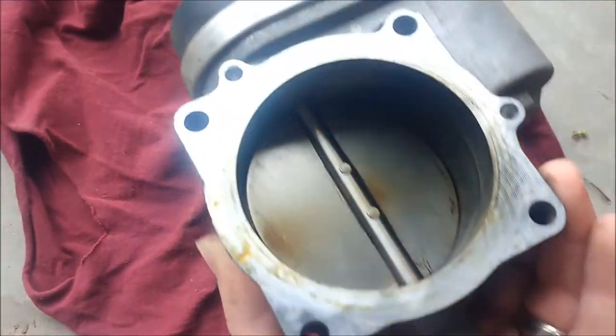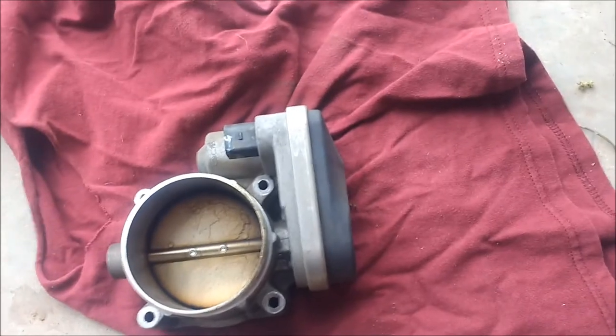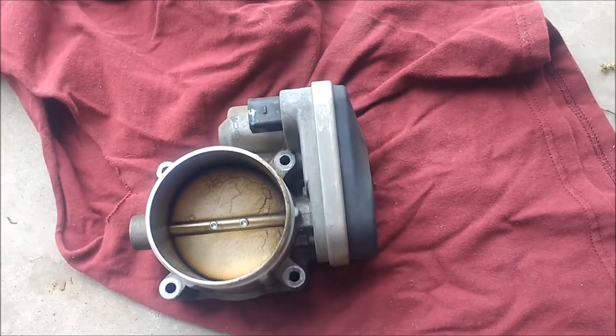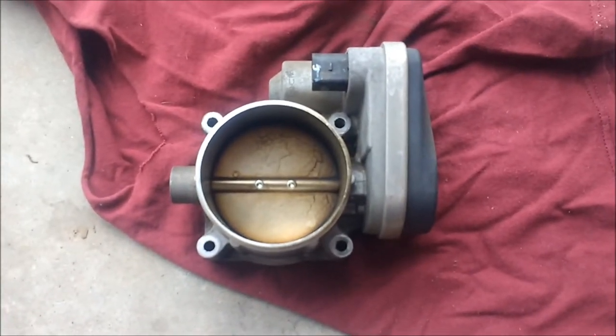So you have to remove it. That's what it looks like on the back side. Because this is electronic, it looks like this on the side. If you've got pulleys on the side, then you don't have to remove it because you can actually open it manually with your finger. But on the electronic ones, you're not supposed to touch the butterfly valve at all. So you've got to remove it so you can clean both sides of it.